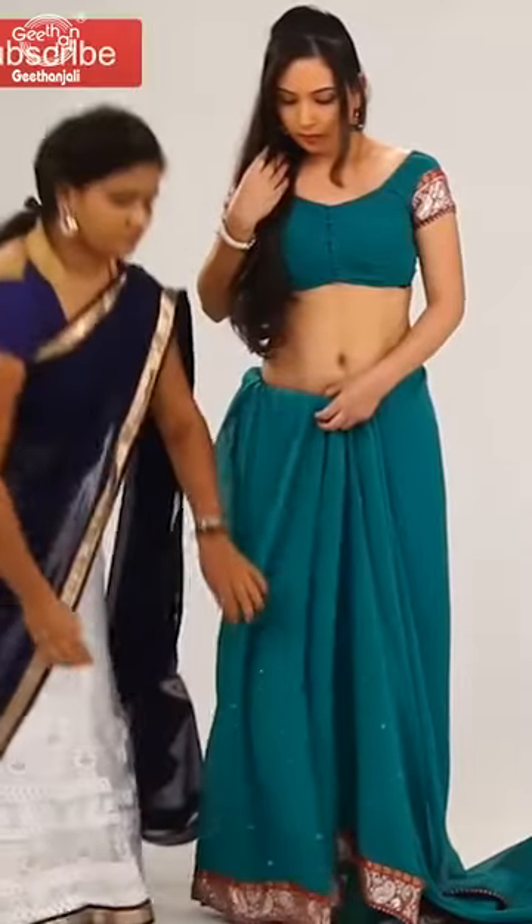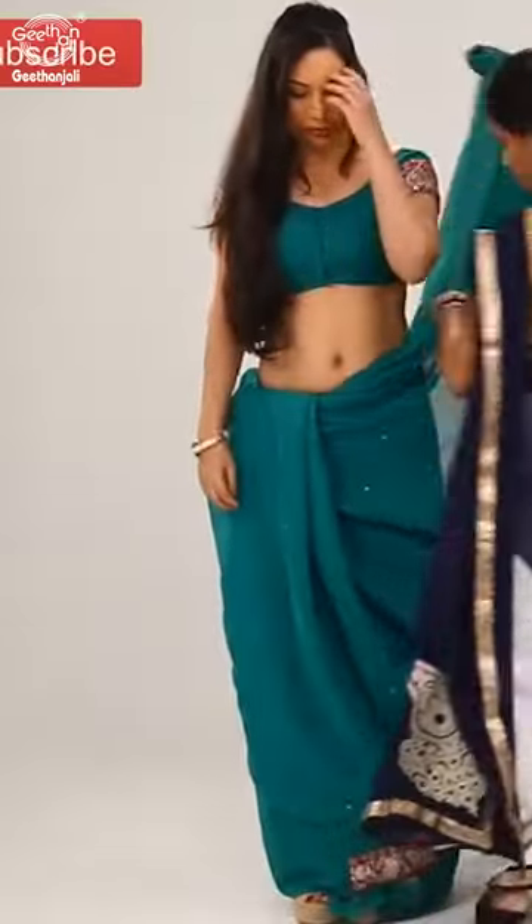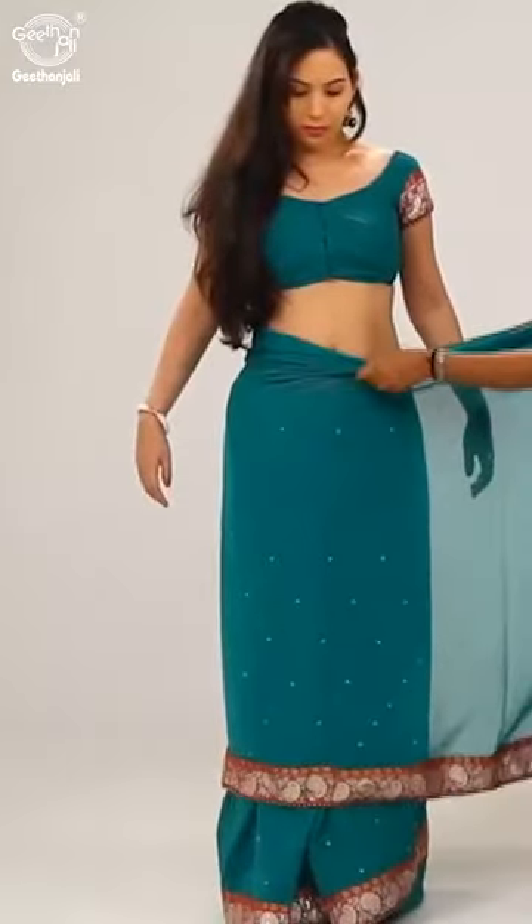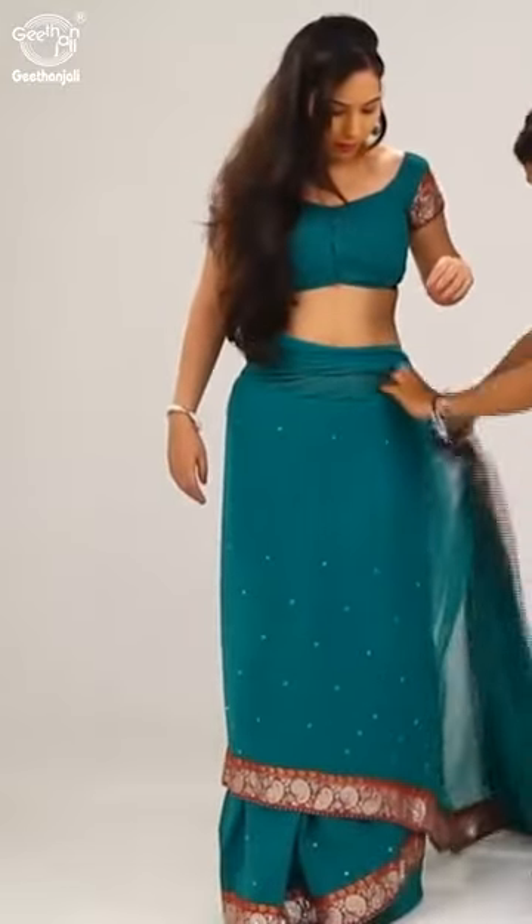On the front side, bring the saree a little high, set it in position, and continue tucking the fabric in the same length.